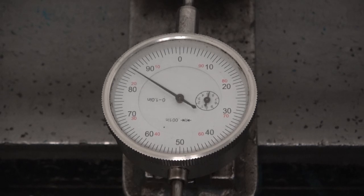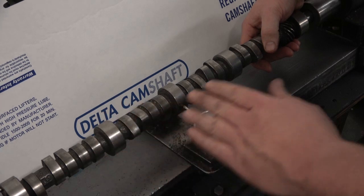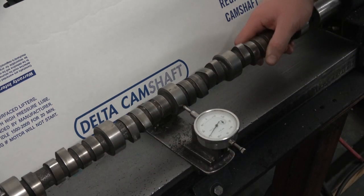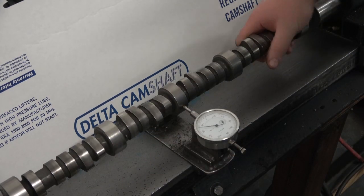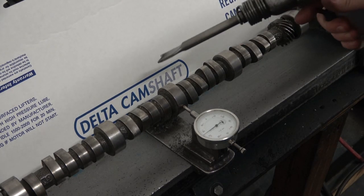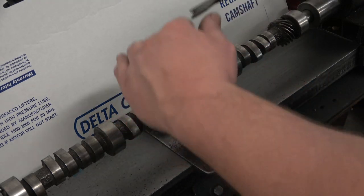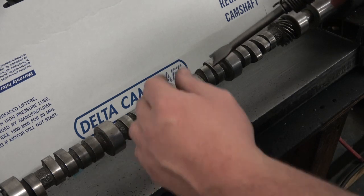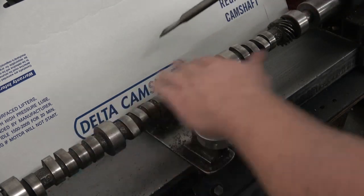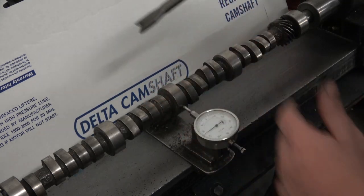What we're going to do here is find the high spot and the low spot, then rotate it so that the low spot is down. We're going to hit it with the air gun, which is going to relax the molecular structure of the backside. Right now there's tension pushing down on it. When I hit it with the air gun, that's going to relax the molecular structure on the backside and allow it to expand up higher than it was.